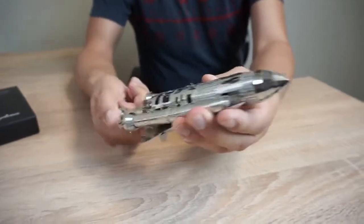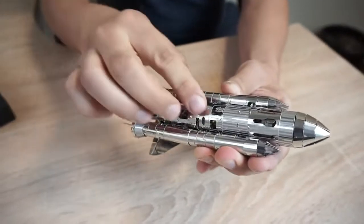Wind the shuttle several times, then switch it to start, and you can see how its mechanisms work.